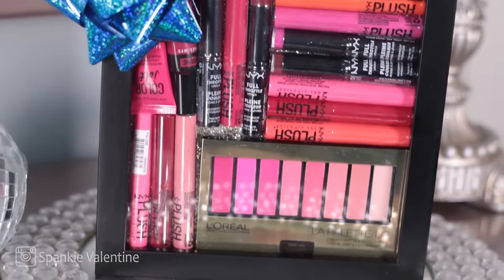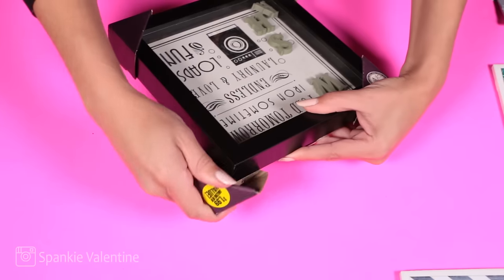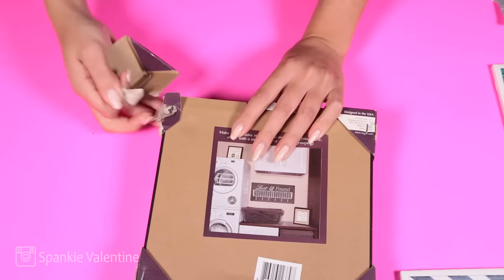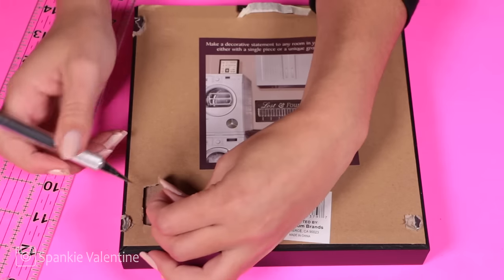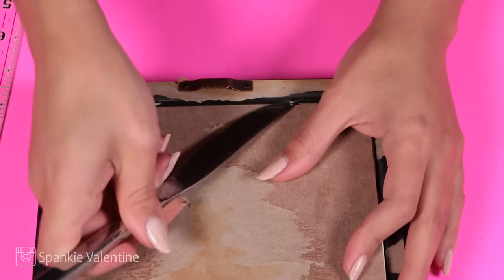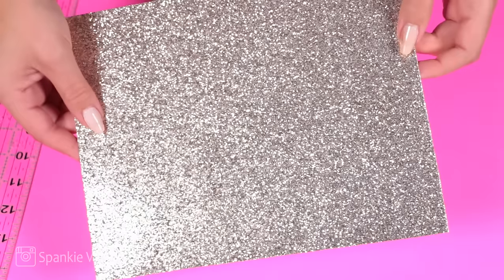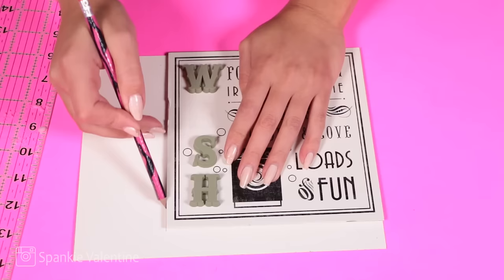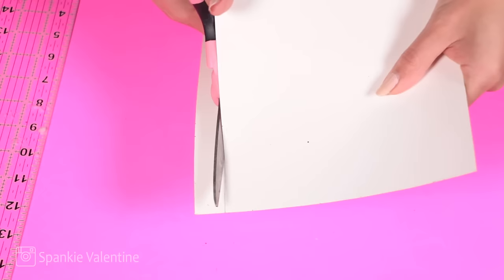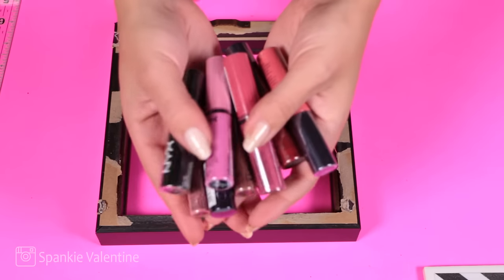This is a makeup filled shadow box. I got this shadow box from the dollar store — the 99 cent only store — which they charged me two dollars for, so I feel like somebody should report this atrocity. I'm basically ripping the backing off so that I could fill it with my own stuff. I got some glittered decorative paper and I'm tracing the shape out with that backing that came with the frame. And now I am going to fill this shadow box.